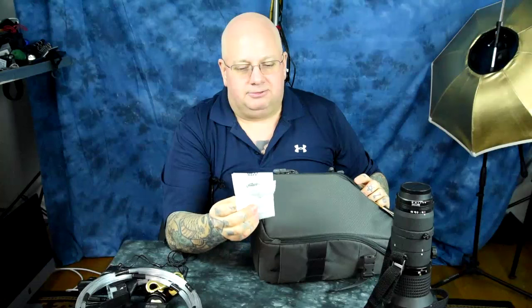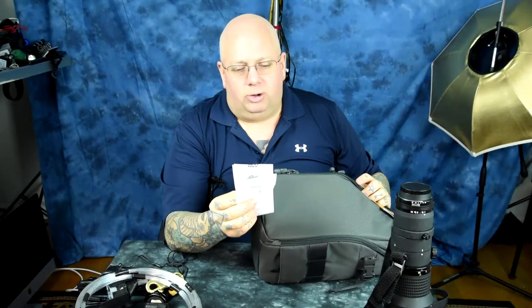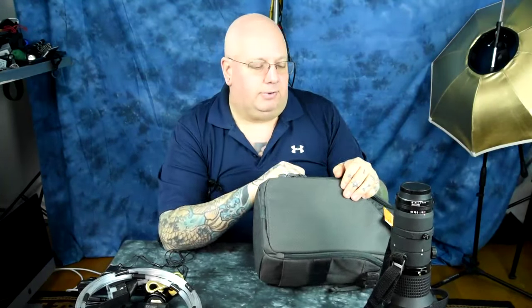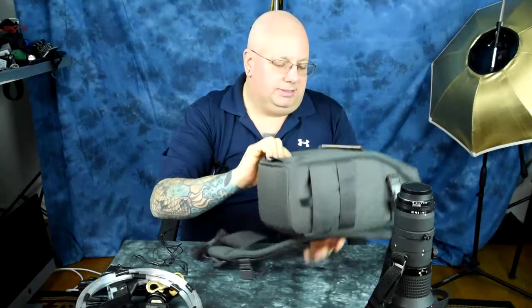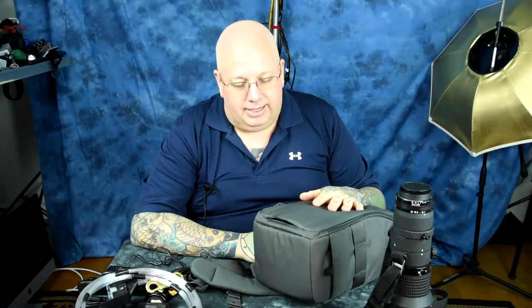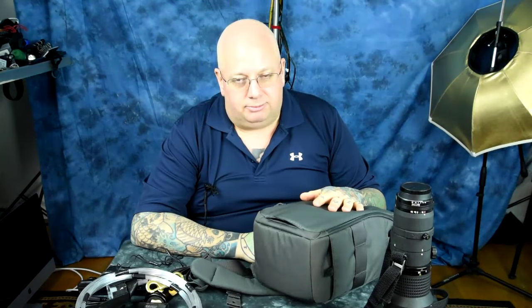There's a series of these in different sizes. They're called Lowepro Slingshot — like slingshot. Anyway, the tip of the century — the decade, anyway — is price match the goofballs at Best Buy.